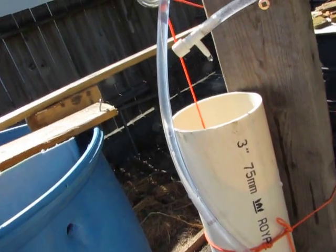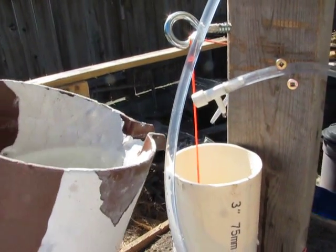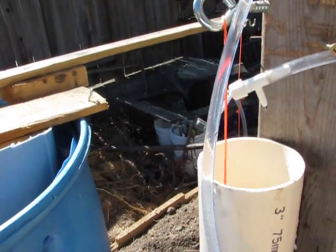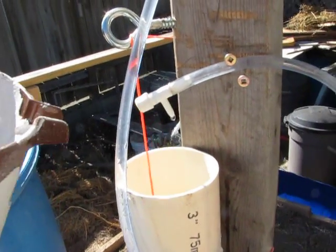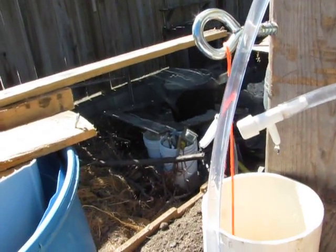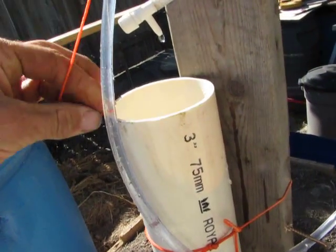I'm just going to pour a little water in here. Now watch the two drips. You see, it raised up very quickly. I'm just going to quickly show you.